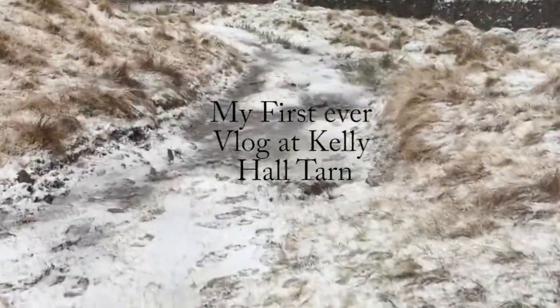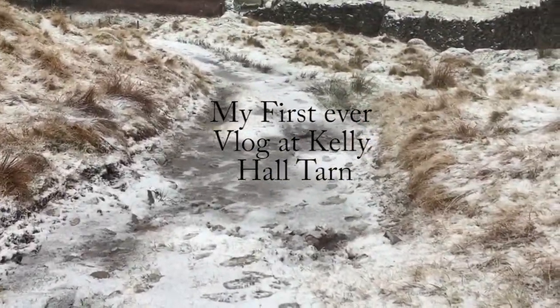Oh, this looks dodgy. We are at Coniston. Sunrise was about 15 minutes ago, and as you can see, there is no sun.